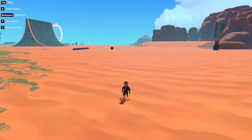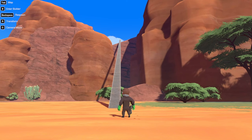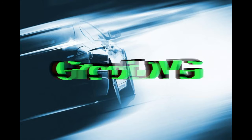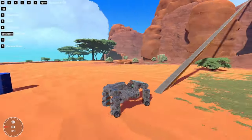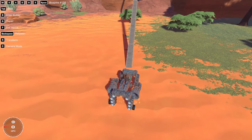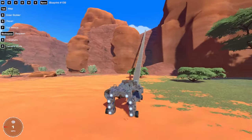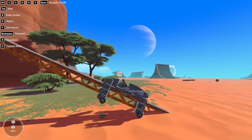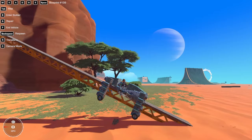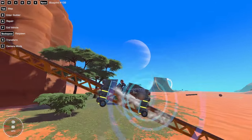Hey guys, welcome back to another one. Today we are going to be climbing this rail using a maglev. Let's get right into it. Okay so I built this — it looks terrible, not for aesthetics at all because I'm not very good at aesthetics. It works pretty well though. We just press E and now we are a maglev.